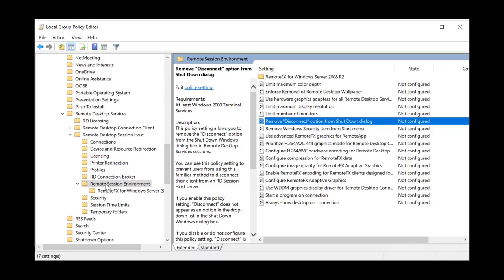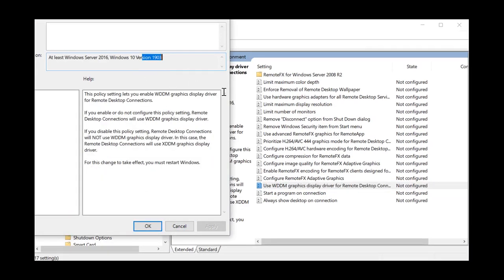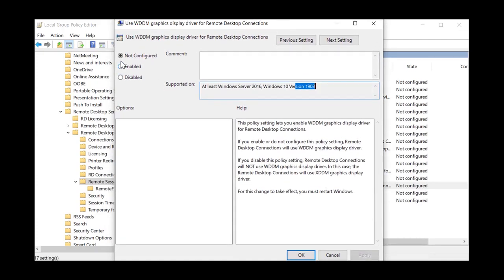Continue navigating to Remote Desktop Session Host, then highlight Remote Session Environment. You will see the option 'Use WDDM graphics display driver for remote desktop connection.' Highlight that option, click the Disabled button, hit Apply, then OK, and restart your system. That will enable the system to work correctly between Java and Windows Remote Desktop.